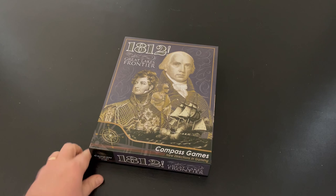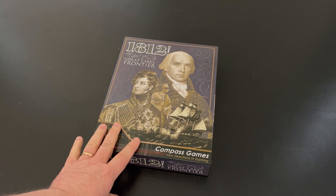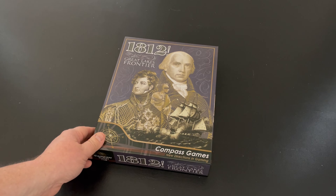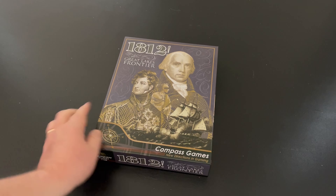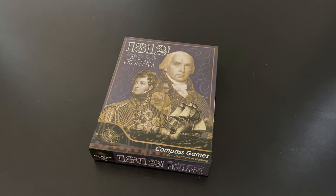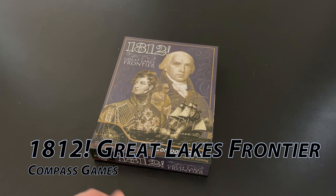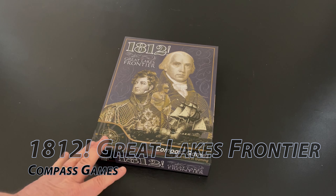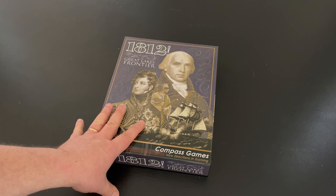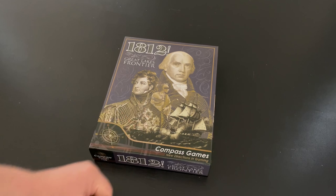Welcome to another unboxing video from theplayersaid.com. My name is Grant. Today I'm unboxing 1812 War on the Great Lakes Frontier from Compass Games. This was one I backed on Kickstarter a couple of months ago, and it delivered about six weeks ago. I enjoy any game on the War of 1812 — there's not a lot of them out there, but this was one that definitely caught my eye, and I'm pretty excited.